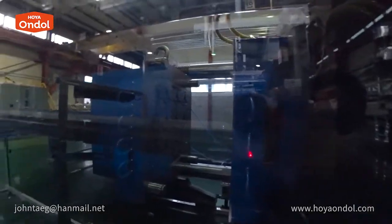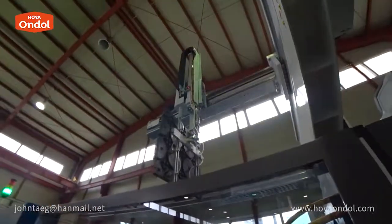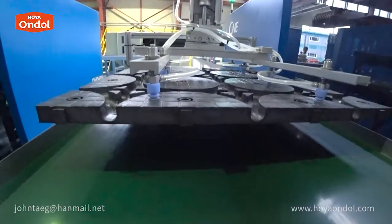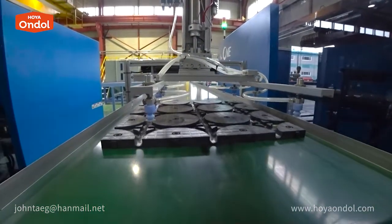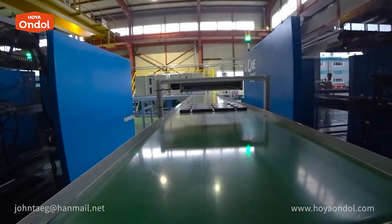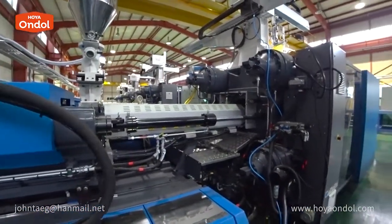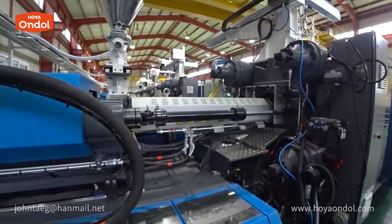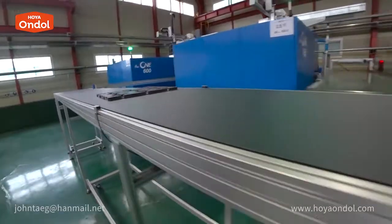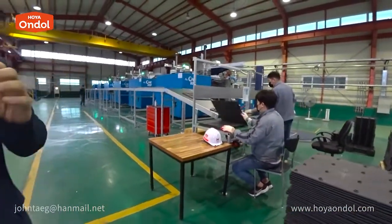The temperature rises to 392 degrees Fahrenheit. A robot arm automatically picks up and places the plates. Quality control is perfect because there is a computerized system in the machine. A total of 10 machines will be installed in a couple of months — 10 machines produce 600,000 sets of Hoya Andol per month. The Andol plates are moved by automatic conveyor belt. Due to the high level of technology in Korea, it is being produced fully automatically.